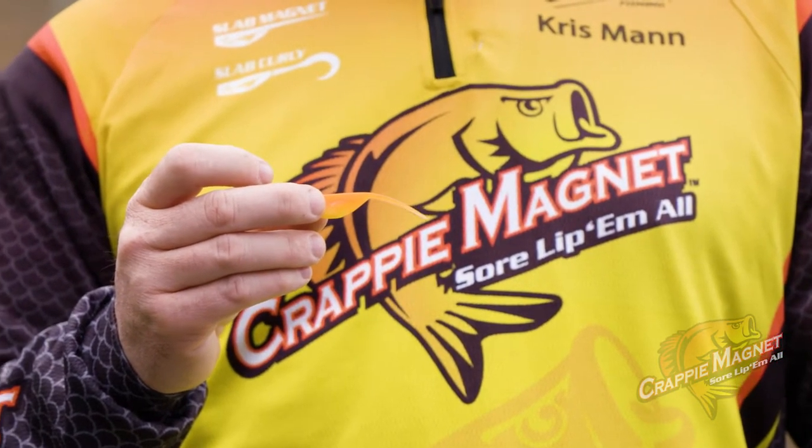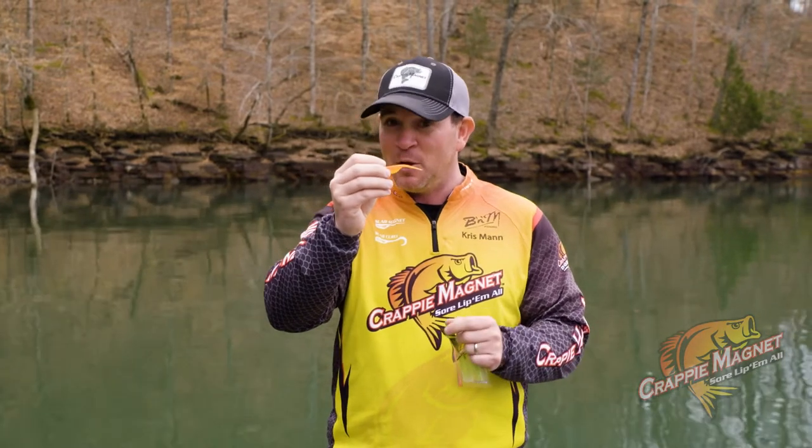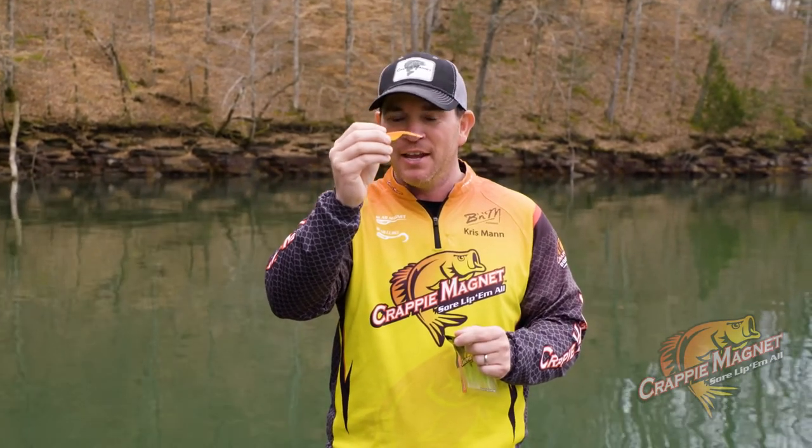You see the action on that tail, it never stops. This is not a small shad, this is a full size shad in two inches.